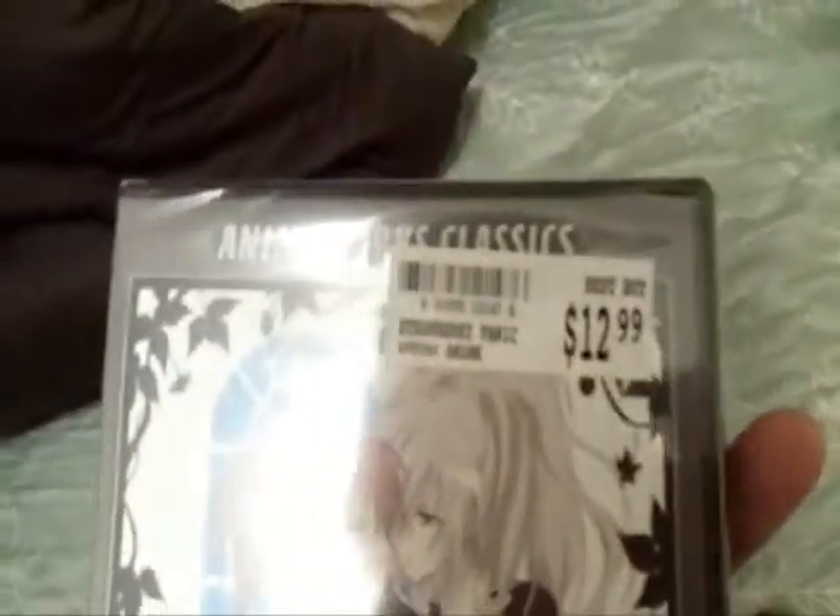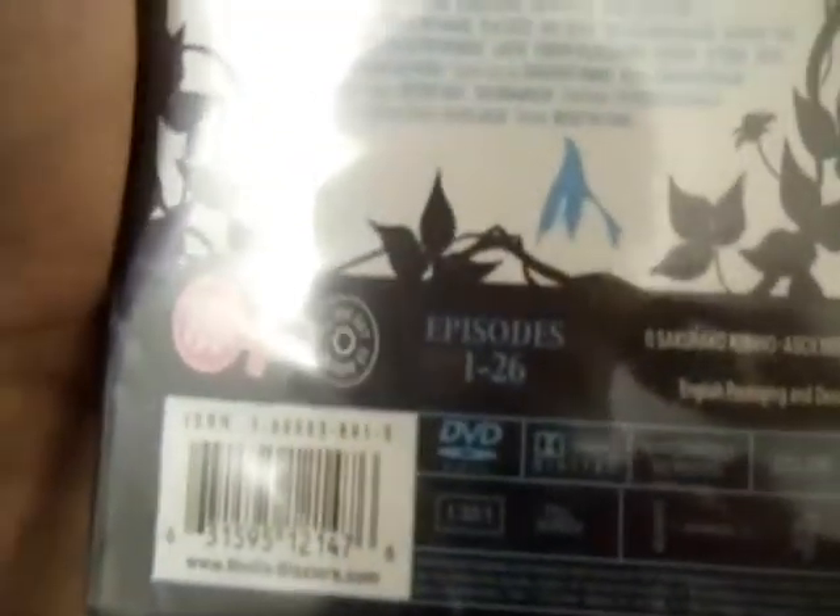I think it actually says it down here: The Complete Series. And it's only 13 bucks. I'm assuming this is the English dubbed version — it better be, because I don't want to be sitting down reading English subtitles. That's not my preferred way to watch anime anyways. As you can see right there,